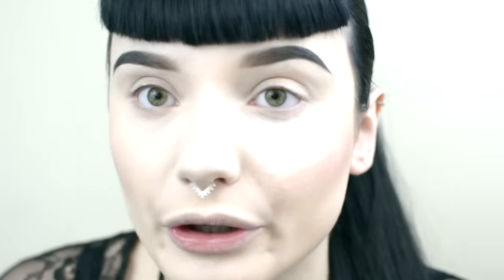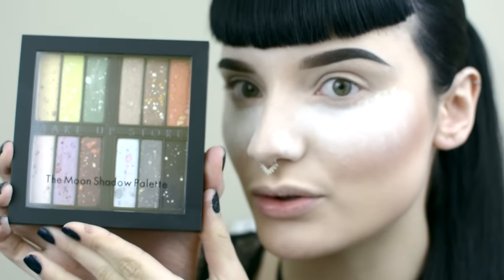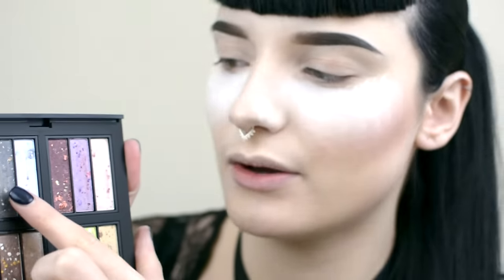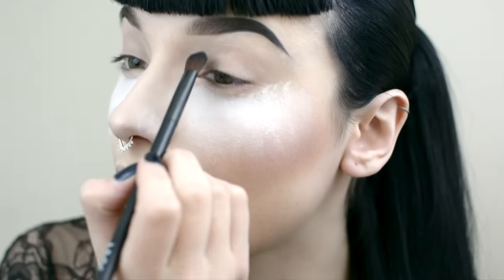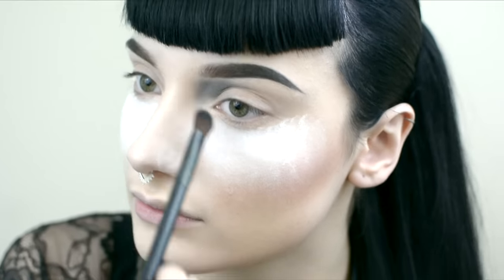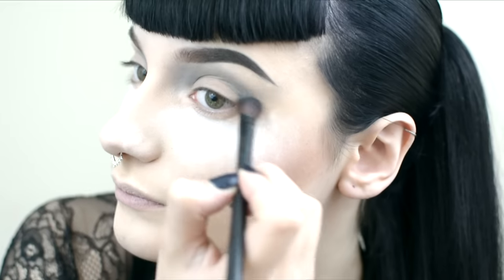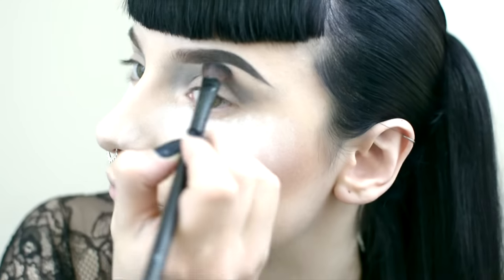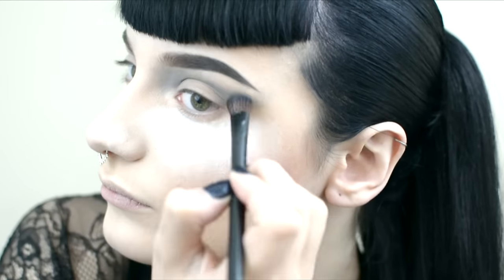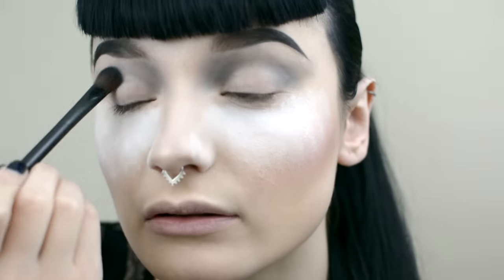I'm just going to pat some loose powder onto my under eye to keep it safe from ruin. I'm going to go in with the Moon Shadow Palette by Makeup Store — it's so pretty. I think I'm going to go in with that grey colour there. I'm going to bring that through the crease and up to the other side. I did not plan this look so I don't really know how it's going to turn out — as always.